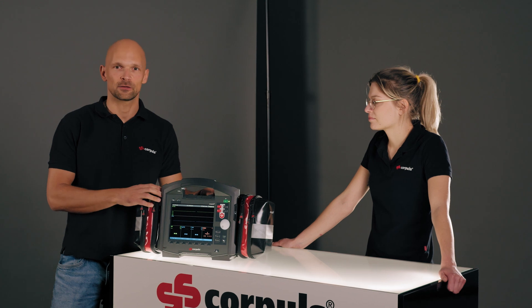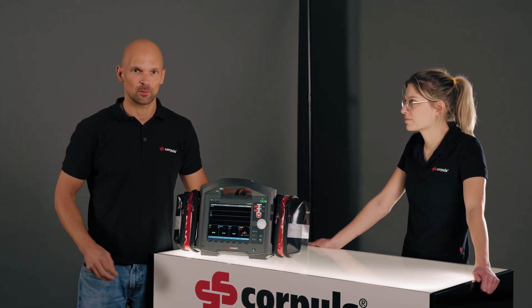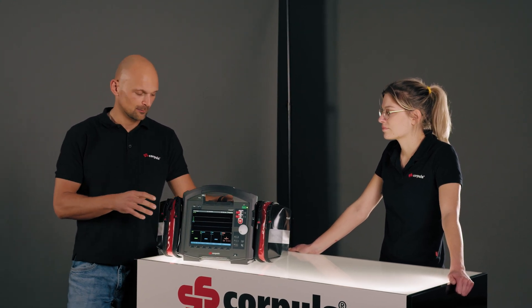If there are problems with the CF card — it is full or missing — it will be displayed here on the monitor. If I want to change it, it's found here on the left in the inside pocket.